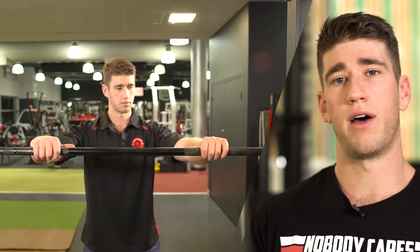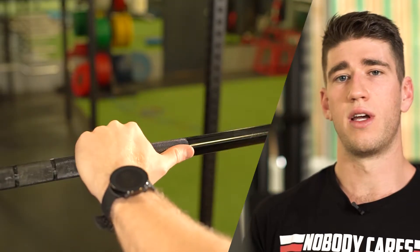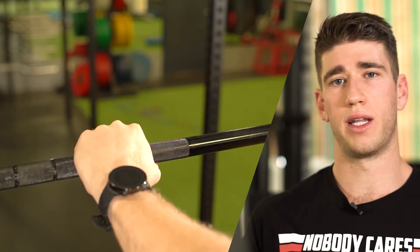Once we've set the bar up at the desired height as a rough starting guide, we're going to go up to the bar and set our hands about a thumb width away from the knurling.